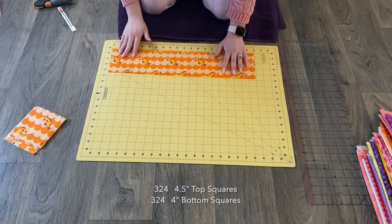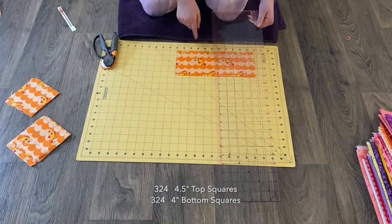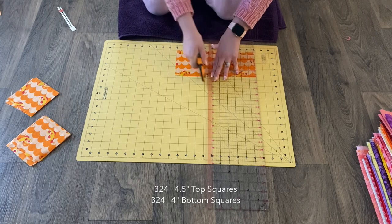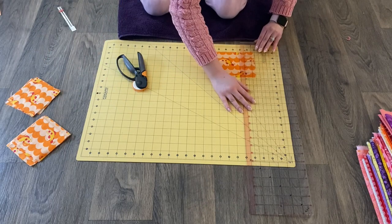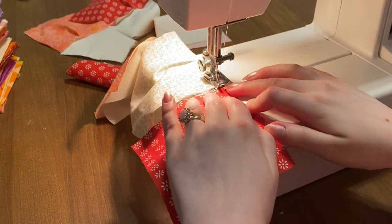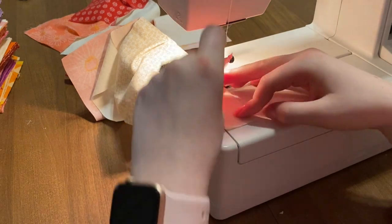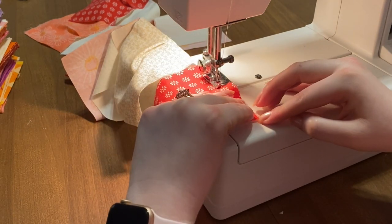You'll go ahead and cut out all your squares — you need a lot. You need 324 top squares and 324 bottom squares. The top squares will be four and a half inches by four and a half inches, and the bottom scrap squares will be four inches by four inches.